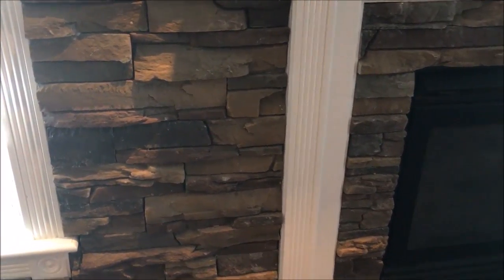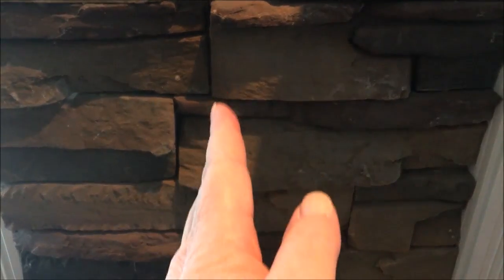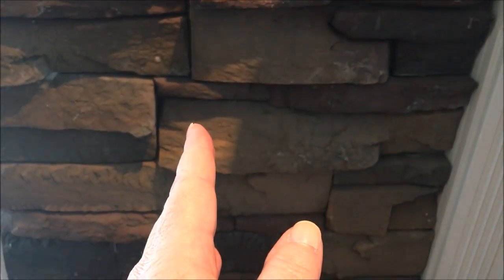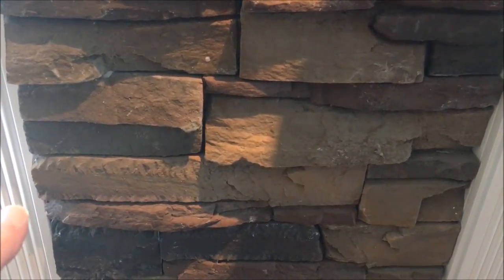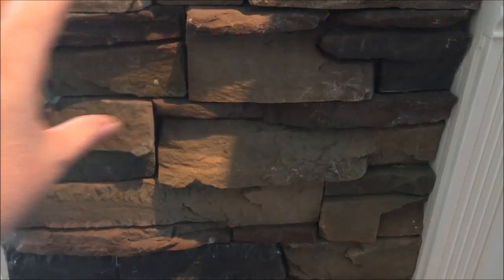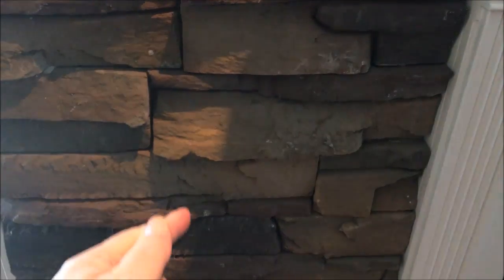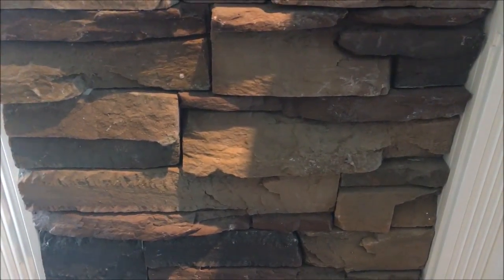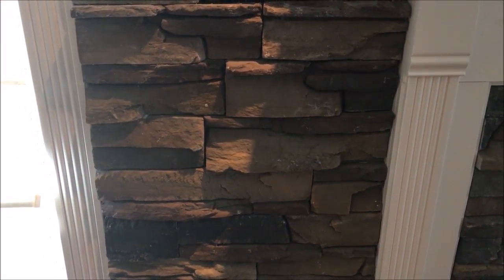One thing we did that I'm very grateful for: we originally planned on ending the edge of the stonework at a certain point, but once we decided we wanted to do the entire wall, we ended the edge at the window instead. That made a big difference — if we had ended it mid-wall in phase one and then come back in round two, there would have been a visible line from floor to ceiling, which would have looked really bad. You want to stagger things; you don't want anything lined up. So we took it all the way to the wall.